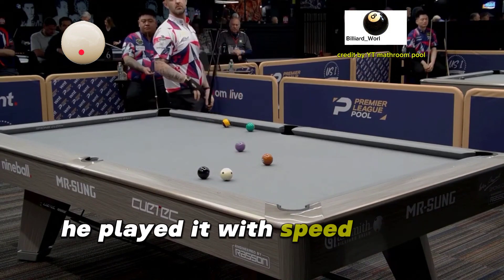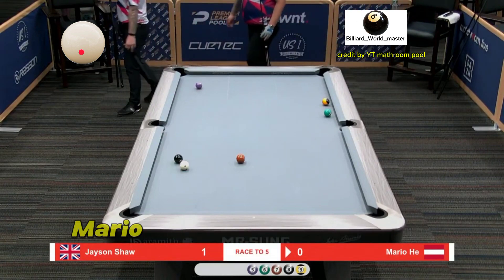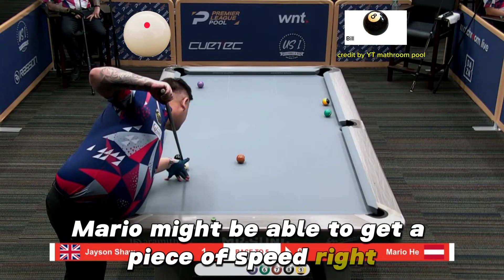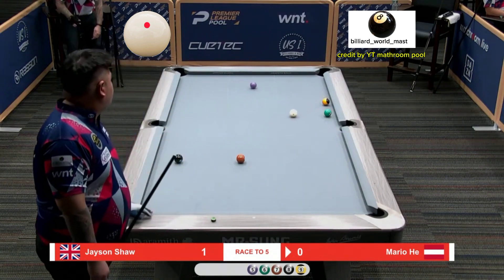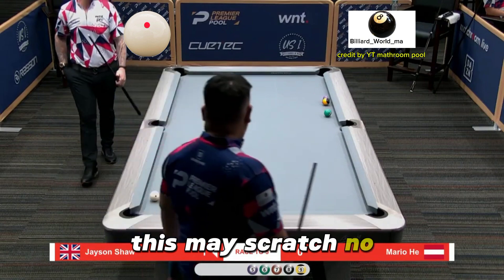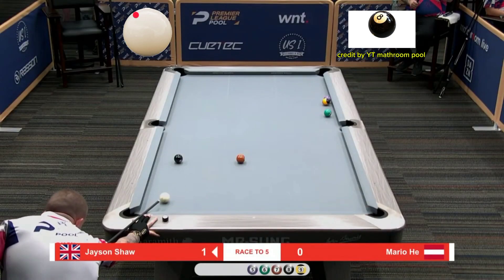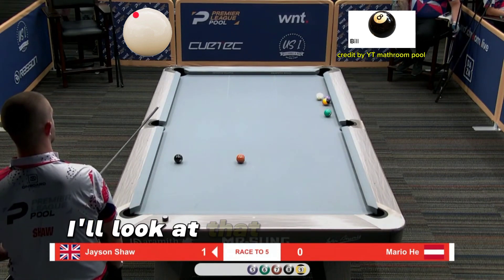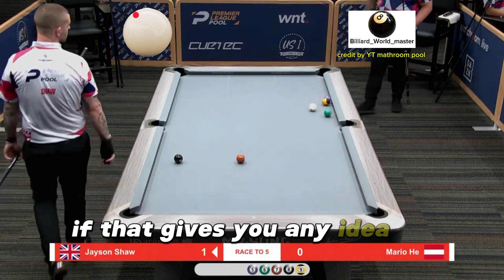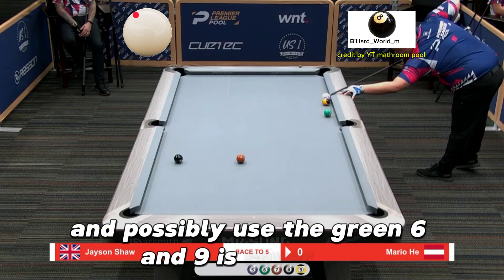He's just going to follow two rails trying to get to where he can bang the five. Stun to the end rail here and let the five come a little tighter. Oh, he played it with speed — really nice. Well, he did lincoln out. Mario might be able to get a piece of speed. Look at that ball lengthen out, which gives you an idea of how new the purple five there, and possibly use the green six and nine as cover.